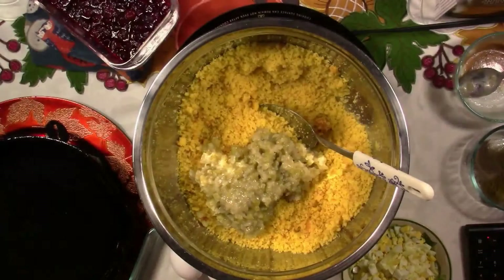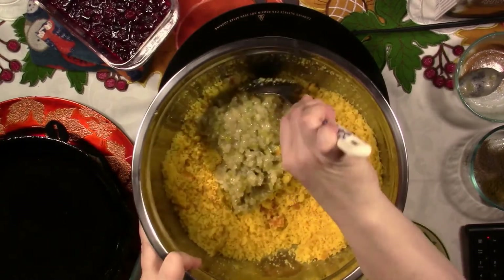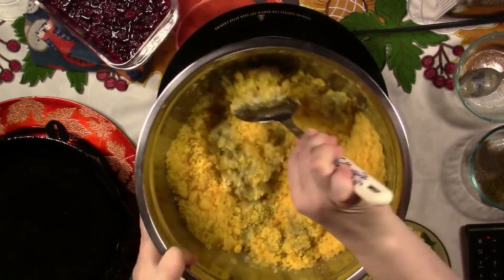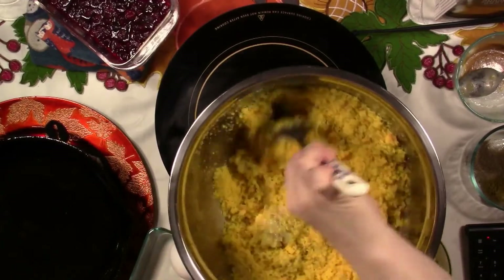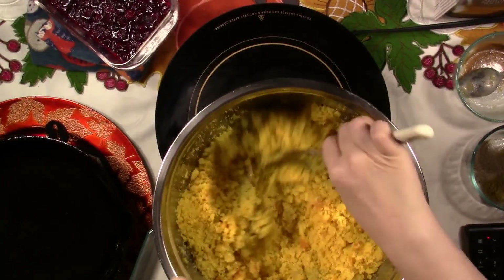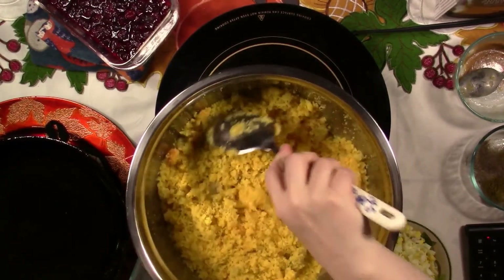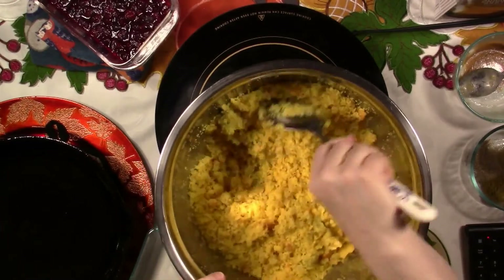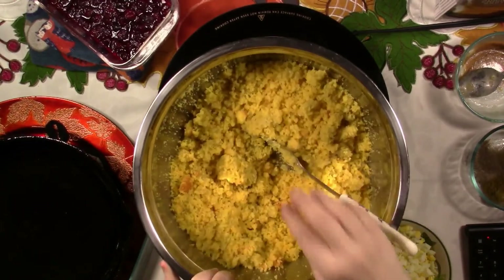So back to the dressing. This is about three stalks of celery — I need to show y'all my celery trick. I took the ribs out of it so nobody gets that weird little piece stuck between their teeth. I did these low and slow.